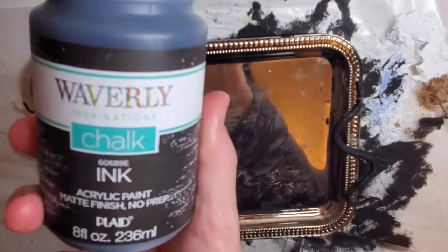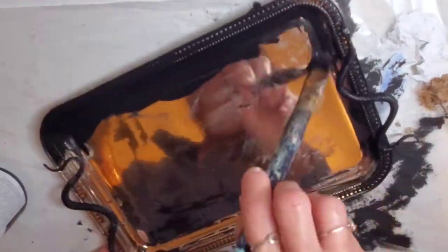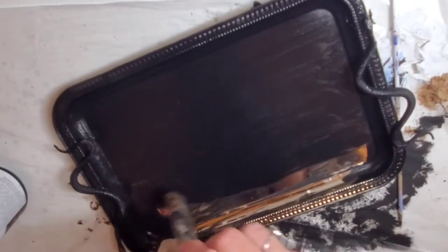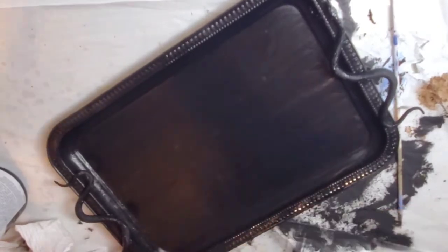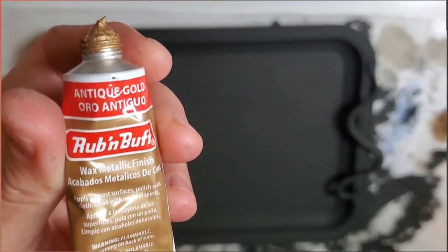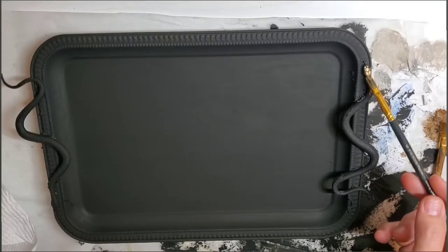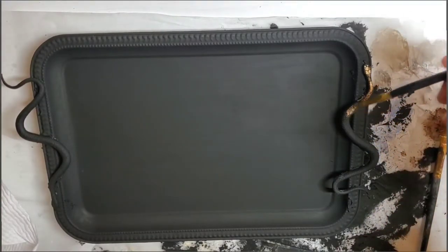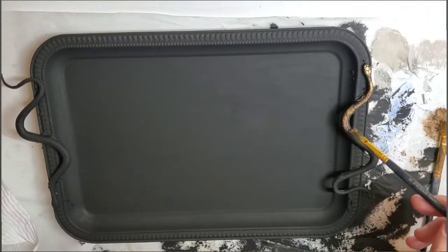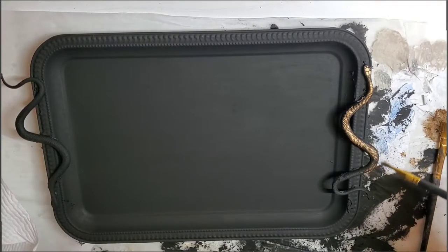To paint the tray I'm taking Ink by Waverly and I did three coats — front and back. You want to do at least two coats on metal because it'll leave a streak if not. Once that was all painted and dried, I went in with my Rub and Buff in Antique Gold and I'm just going over the top of the snakes with that antique gold. I just love it — it makes the whole project look so much more high end.